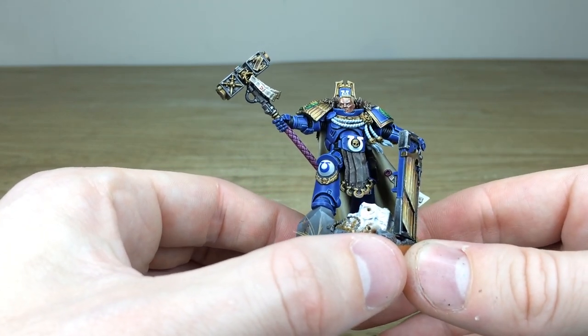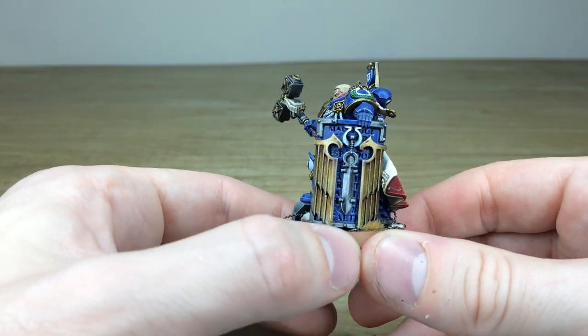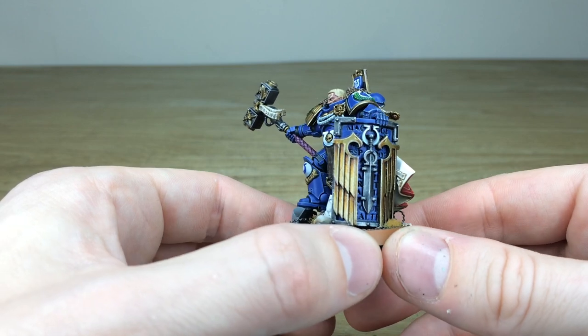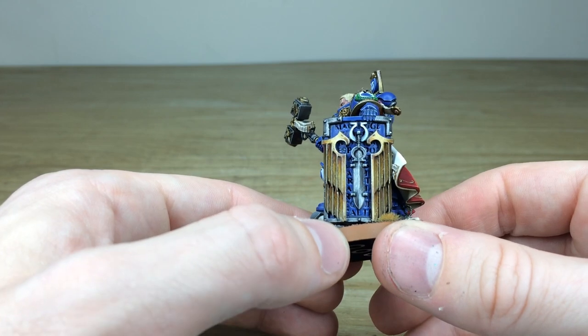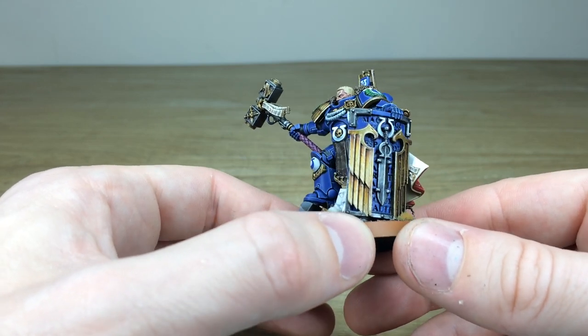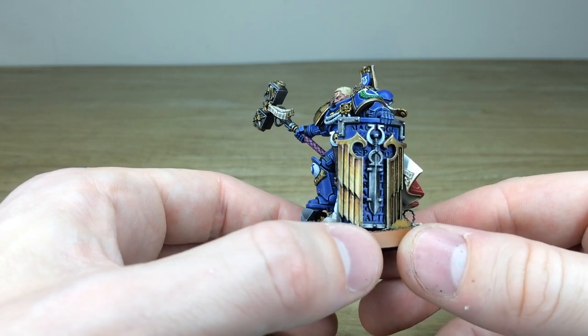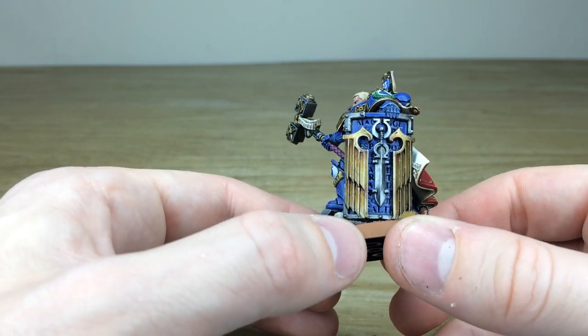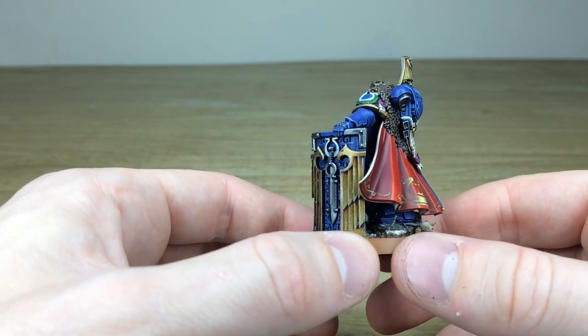From the get-go, a very stoic pose — obviously lifting aloft that mighty thunder hammer, and a great big boarding shield with all that lovely attention on the true metallics. There's soft blending and glazing done on there to give it a really cool kind of non-metallic metal appearance but on true metallics, which I think works extremely well. It adds a lot of character and for the time investment it really adds a lot to your metalwork.